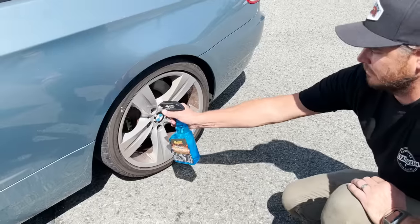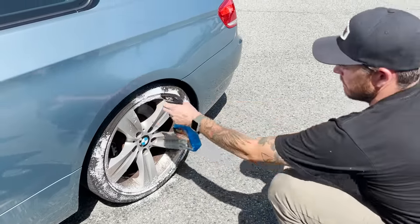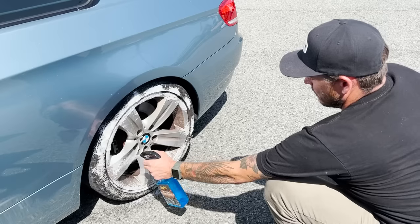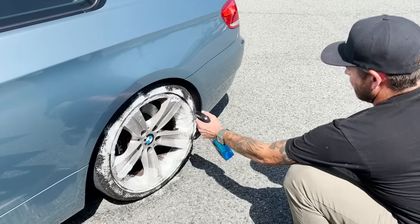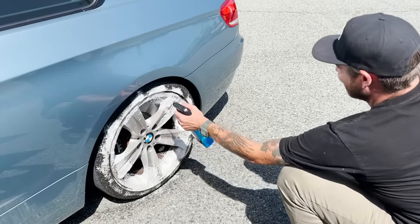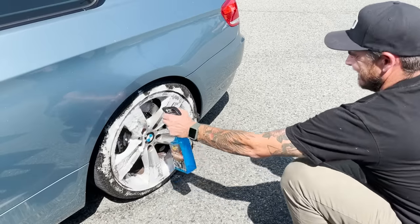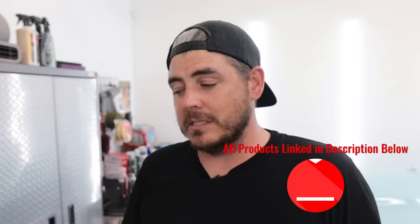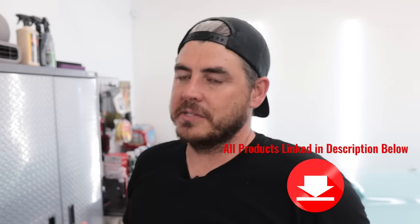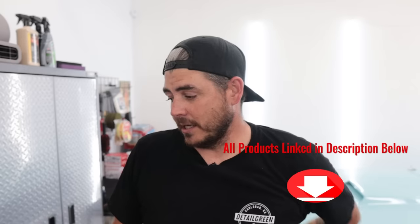Moving on to the next wheel, we're going to be using the hot rims aluminum wheel cleaner. This is on a rear wheel. Typically on these BMWs, the rear wheel doesn't get as bad as the fronts. Spraying it on — same kind of application, goes on foamy. It looks to be doing the same exact thing, not breaking down a ton of stuff. Some of the professional grade wheel and tire cleaners I use in my business, as you spray them you see stuff starting to melt off. With this one, we're not seeing that at all.